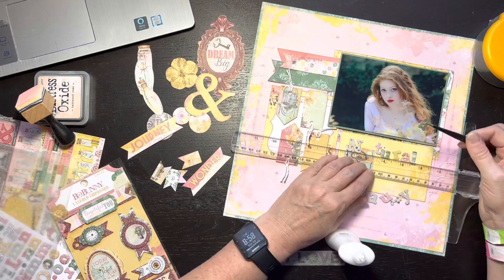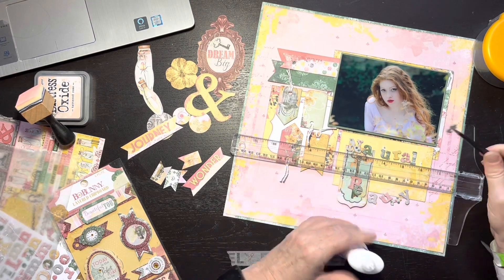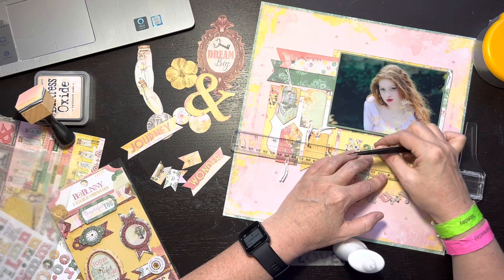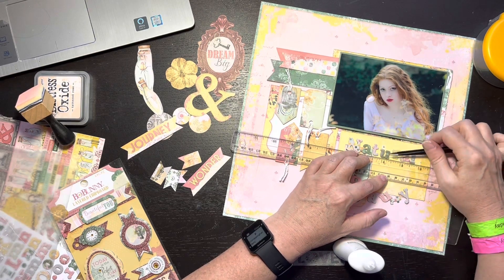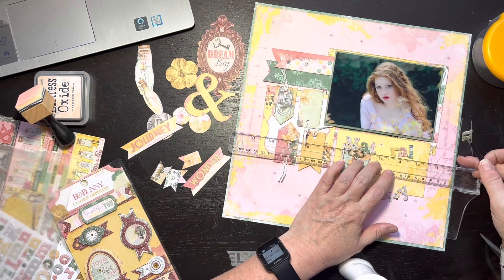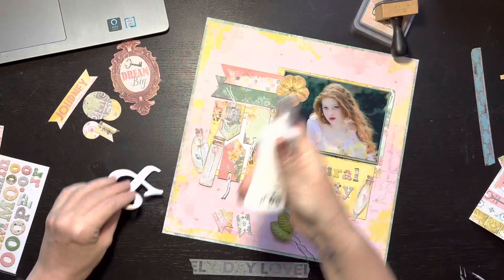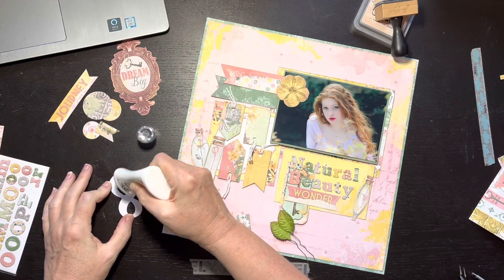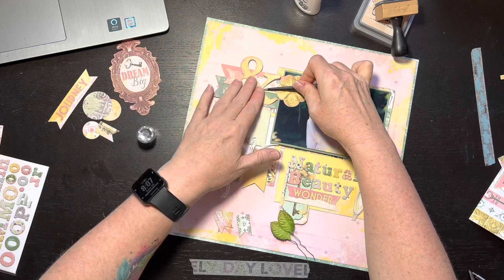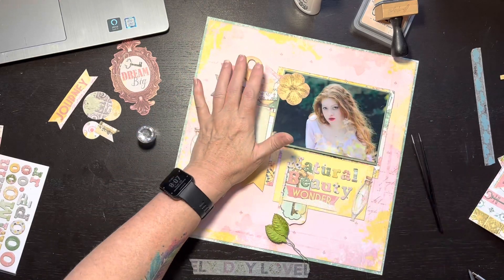The interesting thing about these stickers is they have the pattern paper patterns on the letters — the green matches the little green pattern papers. I don't know that they really do that anymore with Thickers; most stuff I see now is a solid color or multiple solid colors, not matching actual patterns. My cat is getting excited in the background — it's like 6:30 in the morning and she starts running around and meowing. If you hear her crying, I promise nobody's doing anything to her.